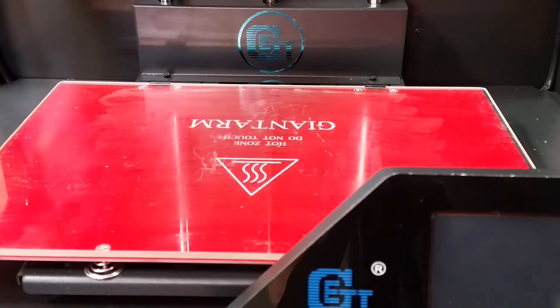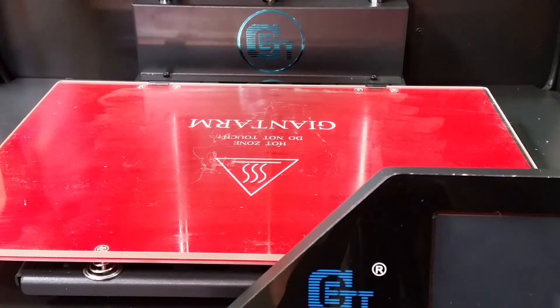Hey guys, so today I'm going to print out a model that my good friend Daniel Noreg did recently — a scan where they did a bust model of him from the shoulders up. I want to go ahead and try printing that out on the new Giant Arm D200 that I've got here and just see how it prints. I'm gonna get everything set up and I will see you then.